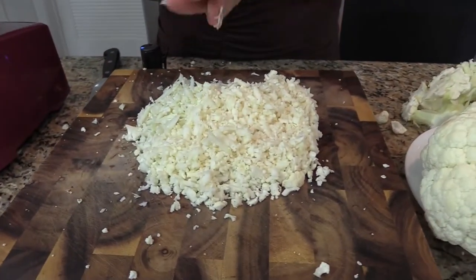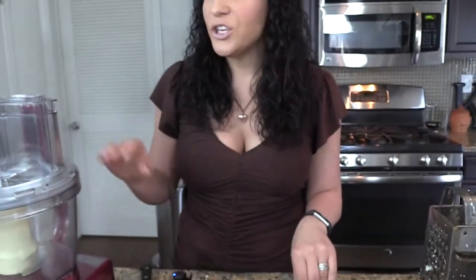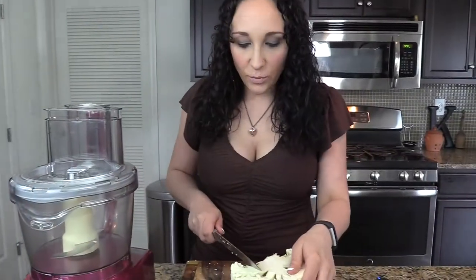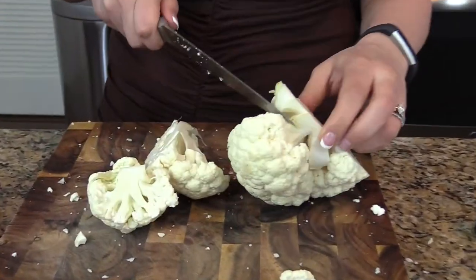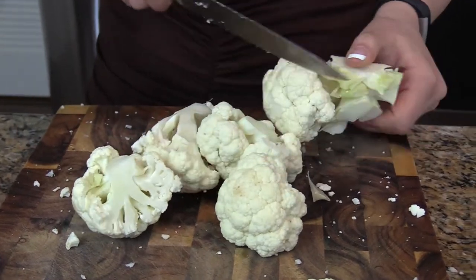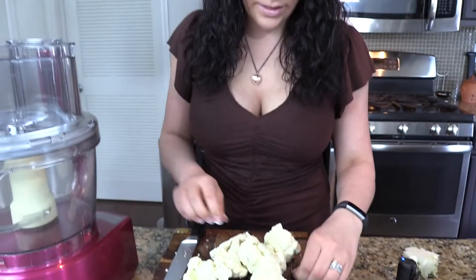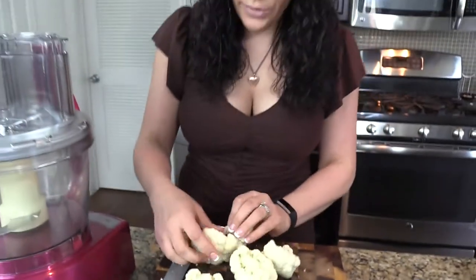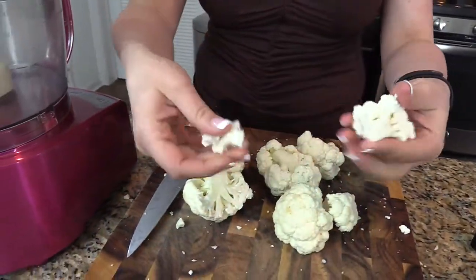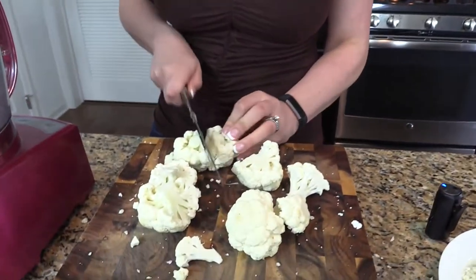So we have half a head of cauliflower here. Now I'm going to show you how to make the other half using a food processor. What you're going to do is just cut off the florets like this. Because we're using a food processor, you don't have to chop them into really small pieces — the food processor is going to do all the work. You want all the pieces to be roughly the same size, because if not, you'll get some pieces that get really pulverized and some that stay in big chunks.